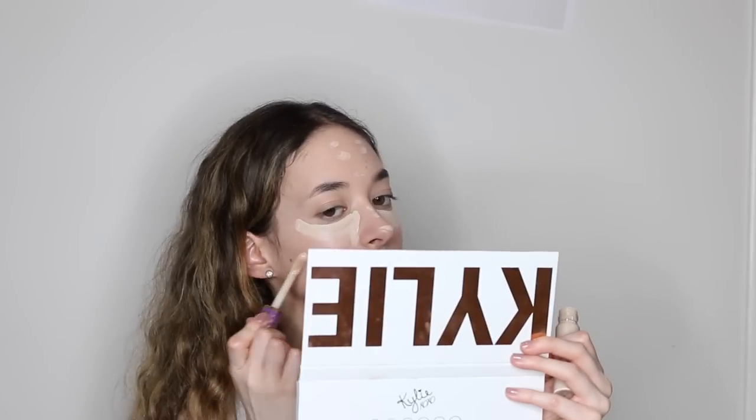The next thing I'm doing is using a drugstore foundation and I'm going to put everything I use in the description, but I'm just putting it all over my face. Then I'm using my favorite concealer which is the Tarte Shape Tape Concealer. It's so good. I'm just putting it on the tip of my nose, the bridge of my nose, and under my eyes. Then I'm using a beauty blender to blend it all in.